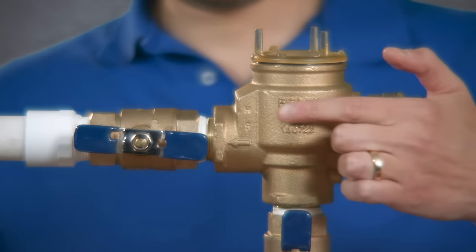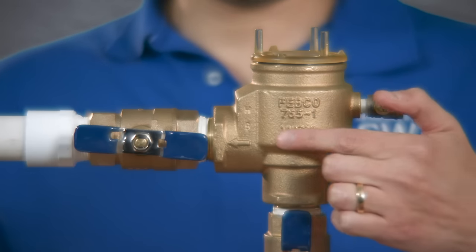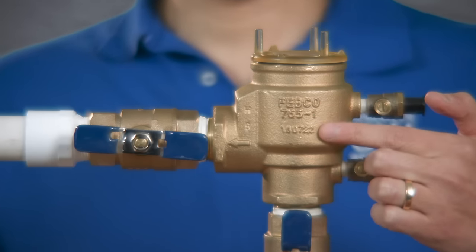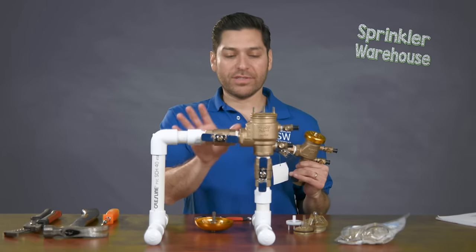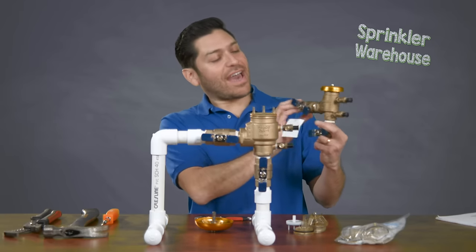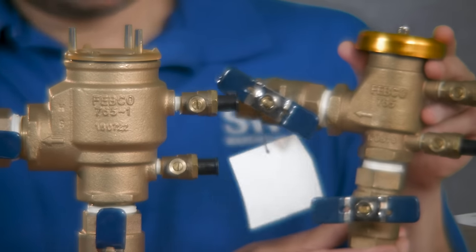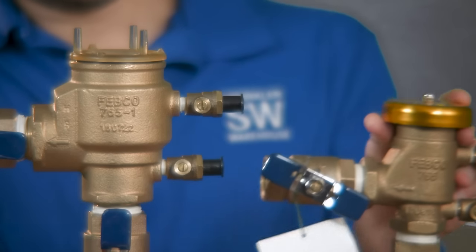The model is actually 765. This is a manufacturer's Febco. Dash one is actually the size of this particular PVB. Most houses will have these in their sprinkler system, so 765-1 is common in 99% of homes. You might have something like this, which is again Febco 765 with no dash behind it, which essentially means it is three-quarters.